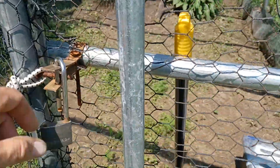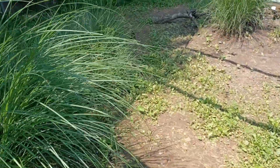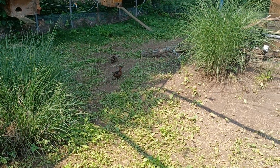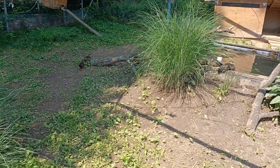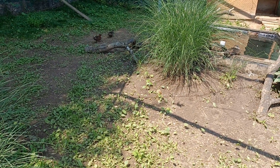I did a bunch of weeding in here. I had to catch those three birds recently and all that ferny leafy stuff was so overgrown I couldn't even find the babies.